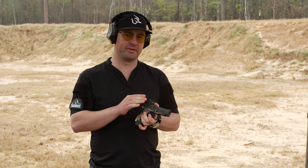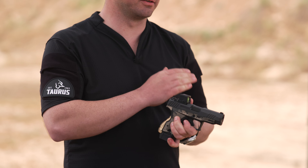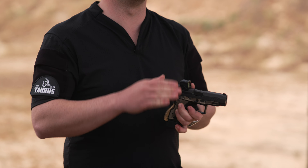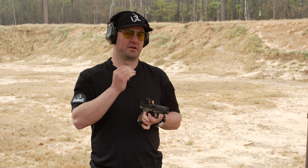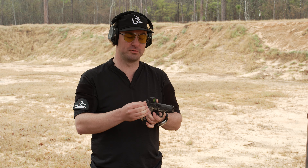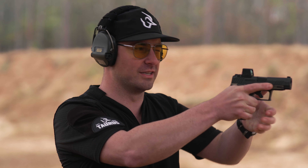We're going to teach you a few tips and tricks about shooting with a red dot. There's a lot of confusion out there since it's a pretty new platform that everybody's been transitioning to on carry pistols. The first thing I want to dive into is eye usage. New shooters tend to want to close an eye, kind of like they were shooting iron sights.